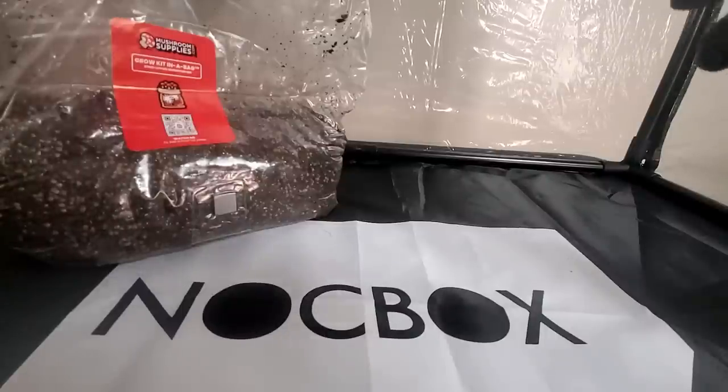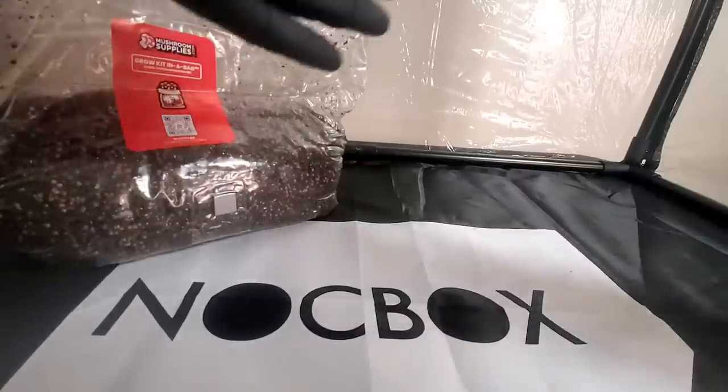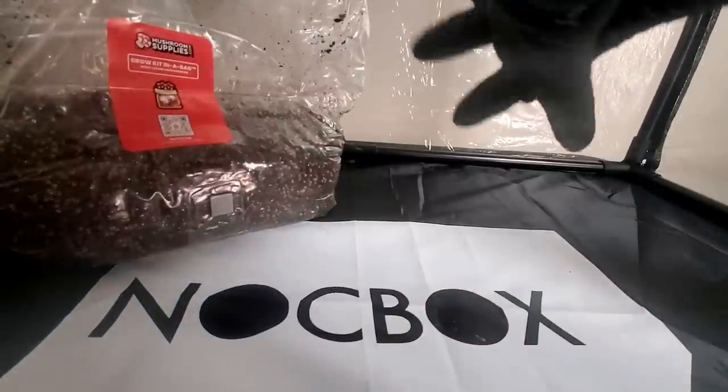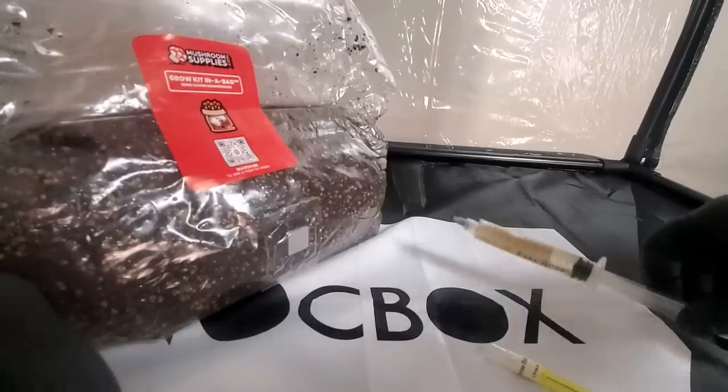I do want to mention that the way I'm doing this is the way Mushroom Supplies recommends it. It's their product, so obviously they would know the best practices on how to use it. Everything you're seeing in this video I got directly from Mushroom Supplies.